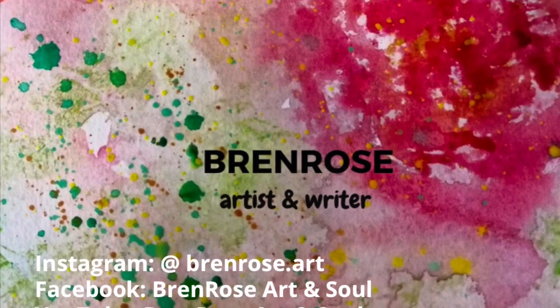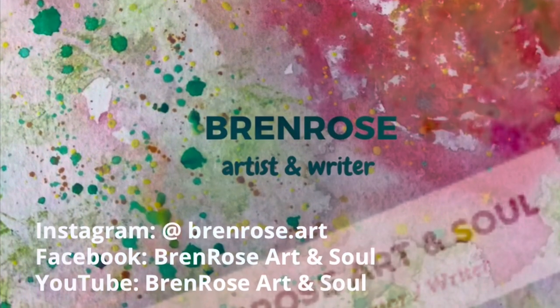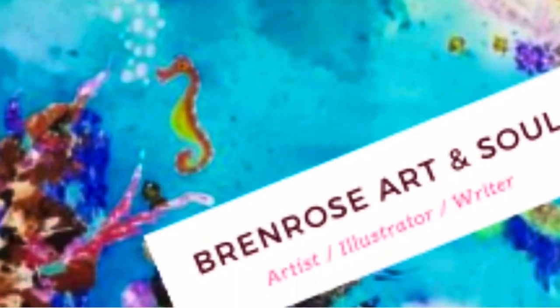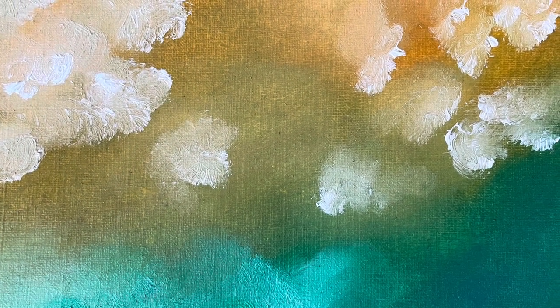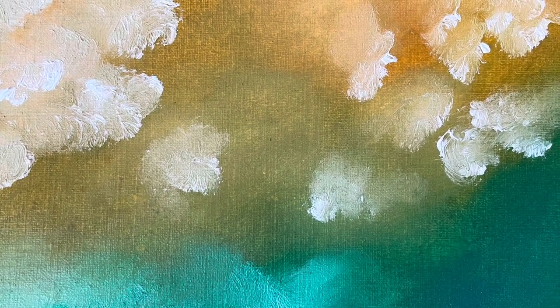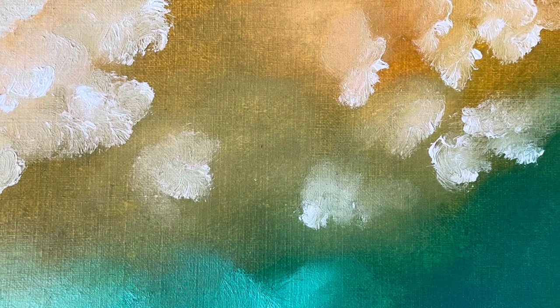Kia ora and Aroha from New Zealand. I hope you're well in whichever part of the world you are in. This is the background that I'll be painting today and I do hope you'll join along with me. You could use any medium that you like, maybe acrylics, watercolors, or whatever you have on hand.